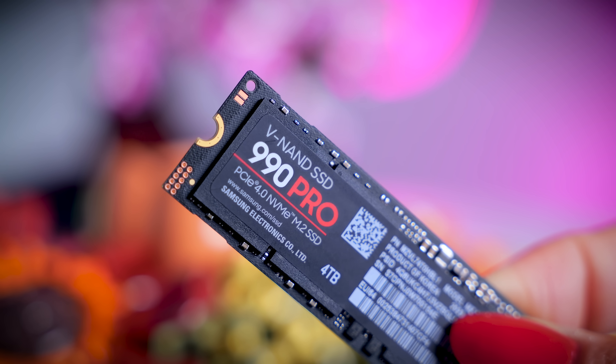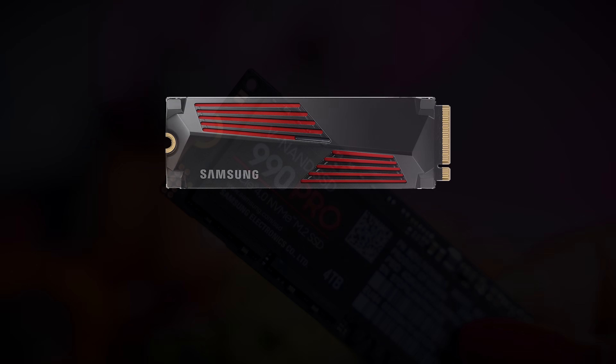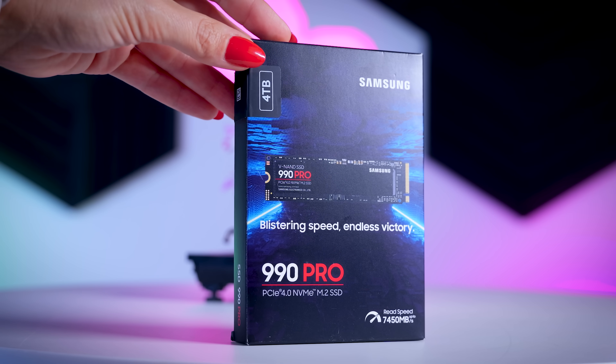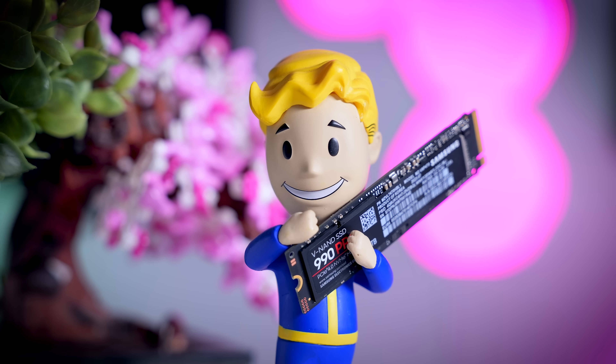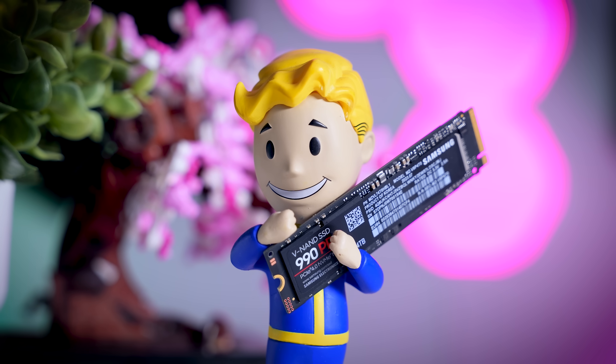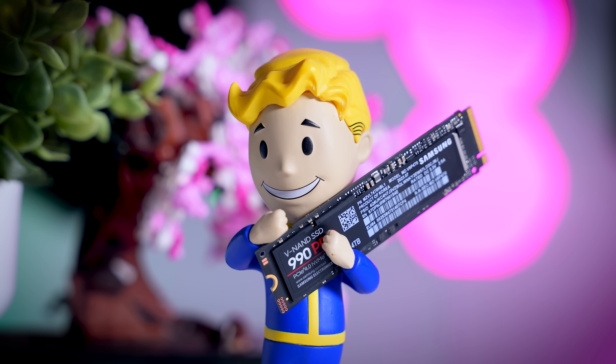Just like with the smaller capacities, Samsung will be selling this 4 terabyte model either with or without a heatsink, and I have the non-heatsink version right here. It does come with a very thin heat spreader on top, but do remember that some form of a proper heatsink is always recommended with fast drives like this one.